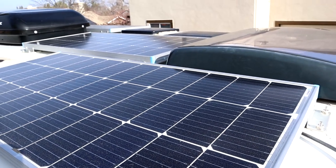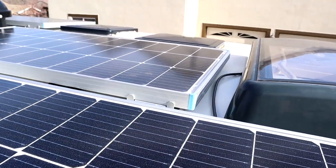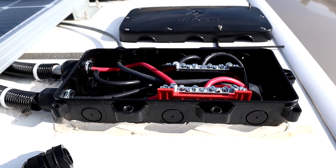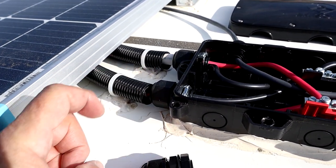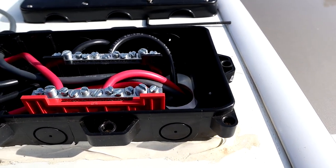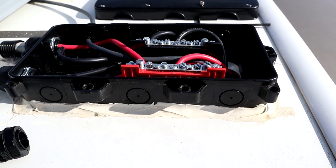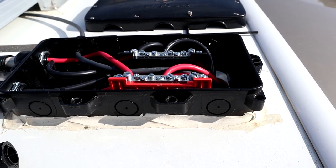On the roof, I have the cable that's permanently mounted, running from just in front of the skylight underneath the solar panel, and it goes into this junction box from AM Solar that I used to bring my solar cable. If you want to see where exactly I drilled the hole and how I fished the wires down for the solar — it works the same for the Starlink cable — you can watch my other video showing the solar panel installation procedure.